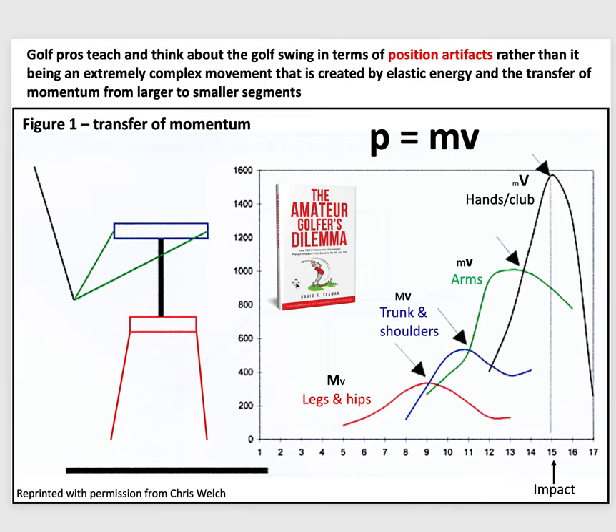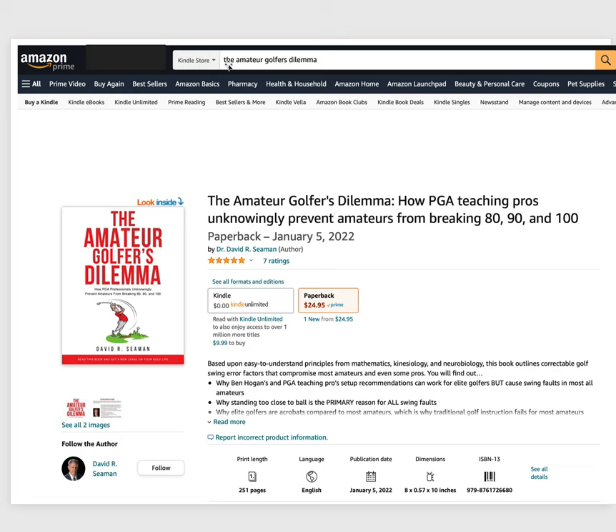I have an entire chapter about power generation where I discuss momentum transfer and elastic energy creation in more detail. You can check it out in my book, or go online to find more information about elastic energy and momentum transfer. If you want to look at the book, just go to Amazon and put in the title — you can look inside. With Kindle Unlimited it'll cost you nothing; otherwise it's $10 for the Kindle version or $25 for the paperback.